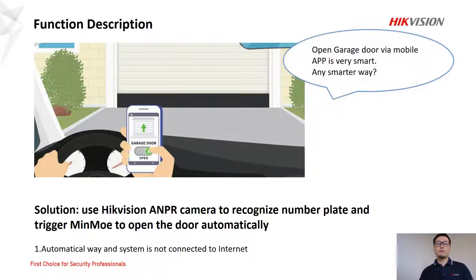The first part is about why we need this function. Today, we have lots of applications in smart home solutions. For example, we can open a garage door via a mobile app. It is very smart, but someone may have concerns about cybersecurity. Do we have a solution which can do similar things in a more secure way?